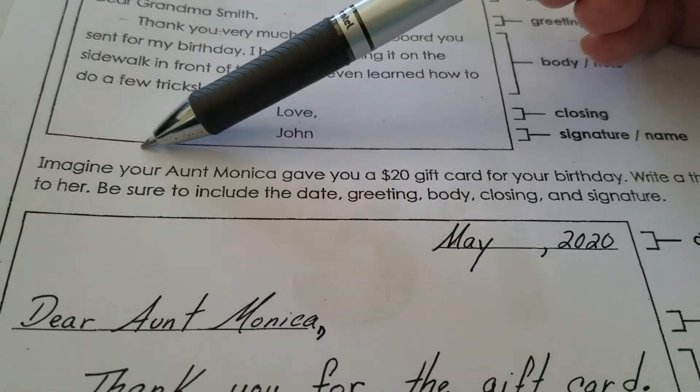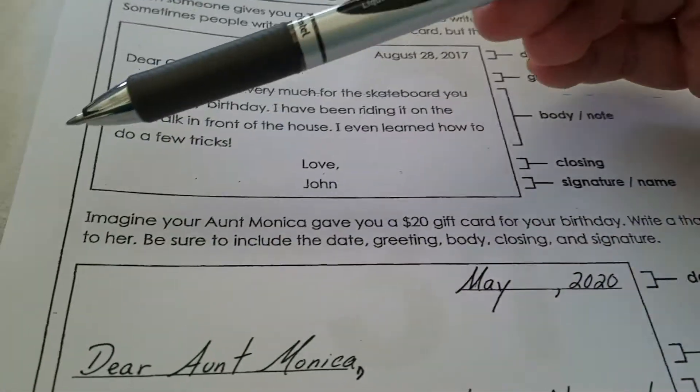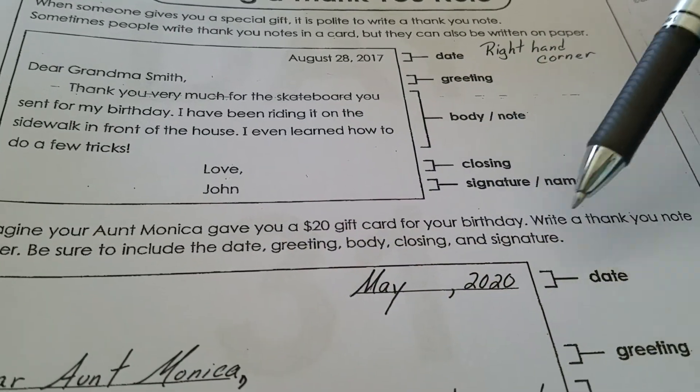Imagine your Aunt Monica gave you a $20 gift card for your birthday. Write a thank you note for her. Be sure to include the date, greeting, body, closing, and signature.